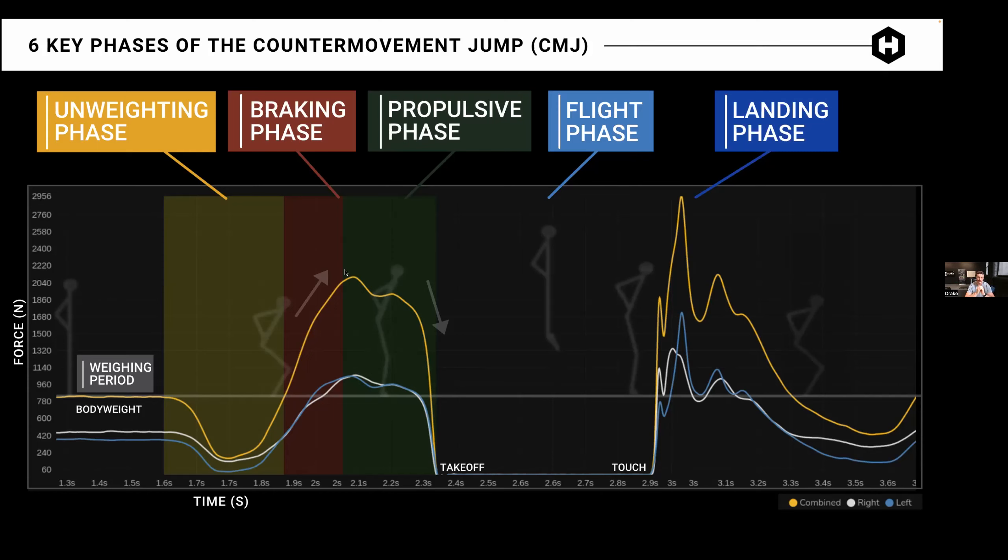You want braking rate of force development to be steep — you want the athlete to get from that unweight to peak force at the low position as quickly as possible. The highest braking rate of force development I've seen on our plates is just over 20,000 — extremely high. I think I hover around 8,000. That was a BMX racer, super explosive. Once you get to that low position, peak force should happen there, and you really want that to be like a nice hump right over the hump off the plate.